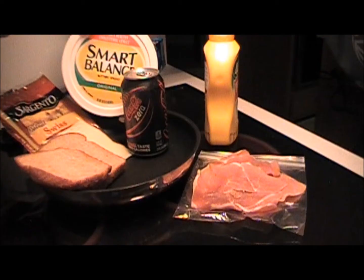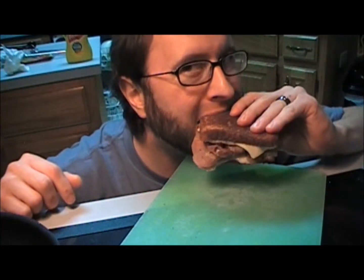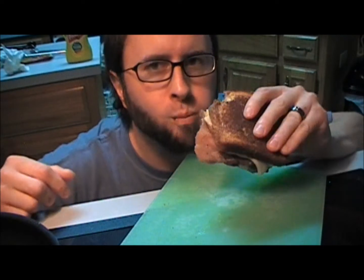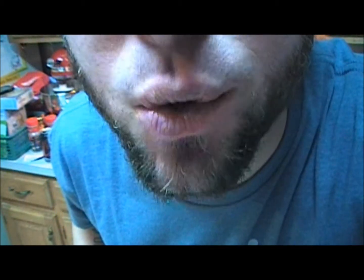Welcome to my kitchen. Let's make a sandwich. That is delicious. Who wants a grilled cheese sandwich?